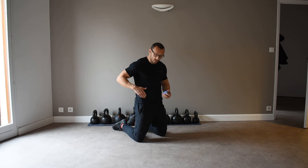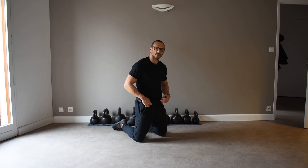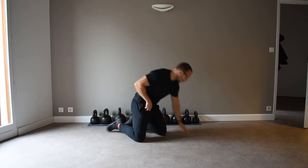First, you want to find your psoas. Find your ASIS, which is the bony point at the front of your hip. You want to go about five centimeters down and about two centimeters across — just in the inguinal crease — and that's where your psoas is. That's what you're targeting with the ball.